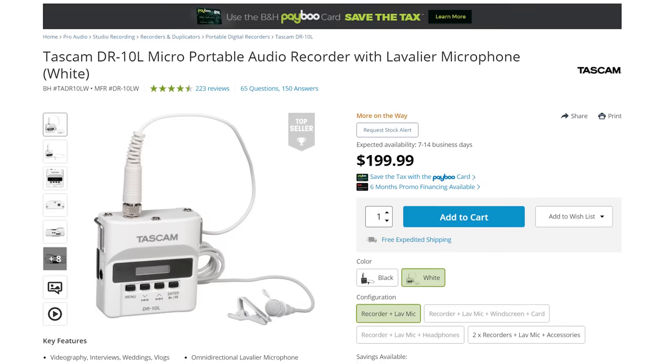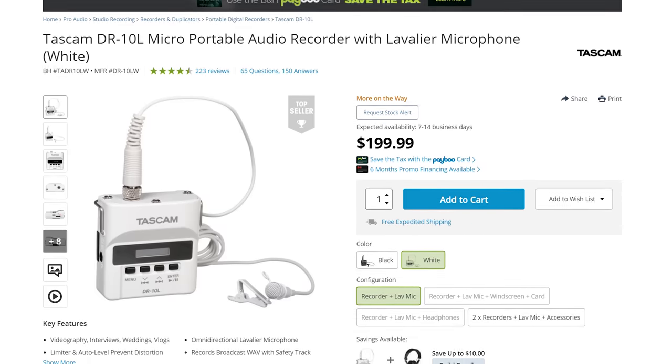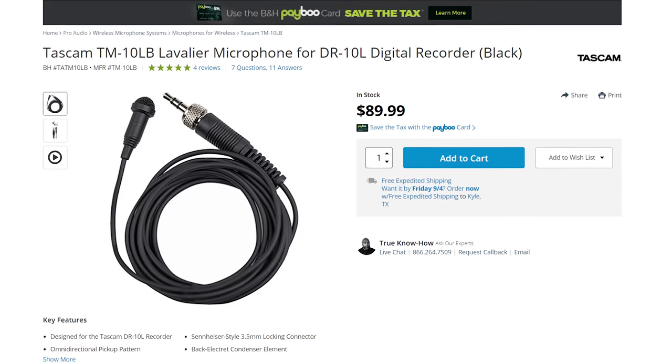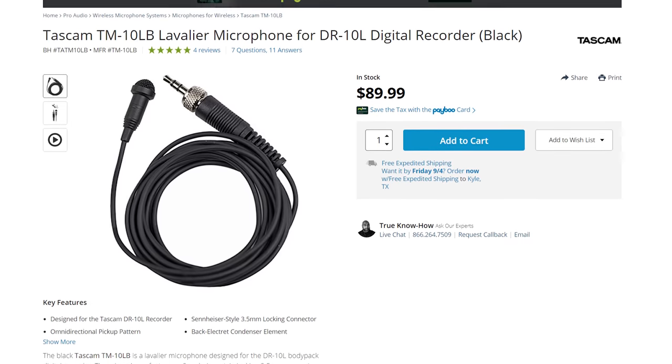Want to save even more money? This may require a bit more patience, but I've commonly seen both B&H and Amazon have the white version of the Tascam DR-10L on sale for as low as $129. I usually post about these deals in my Facebook group, which is linked below. That discount means you could get a Tascam DR-10L in white for $129, then add on a black lav mic that Tascam sells for $90, and have a super versatile DR-10L setup that works for both brides and grooms for $219.